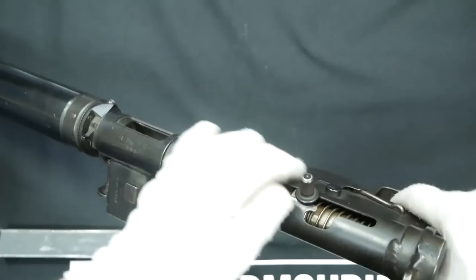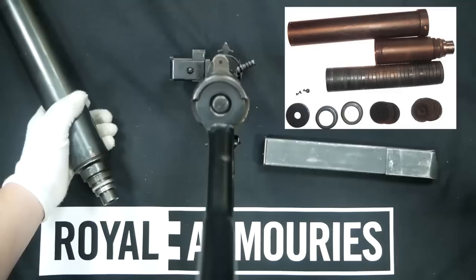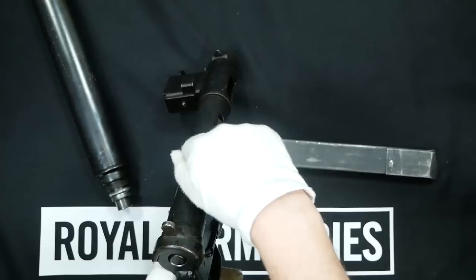These suppressors used a series of baffles or various discs, alternating between designs — some using discs, some later designs using baffles. On the flip side, the penetration of both the Sten Mark 2S and the Mark 6 also went down.